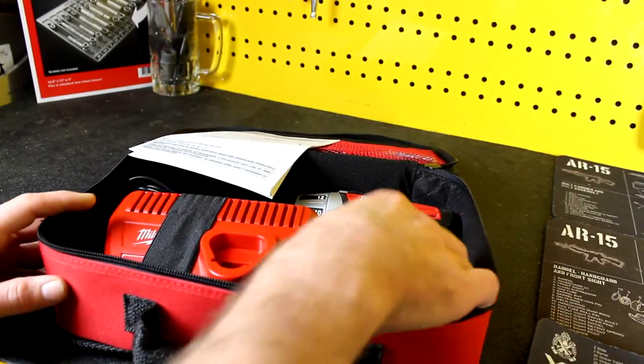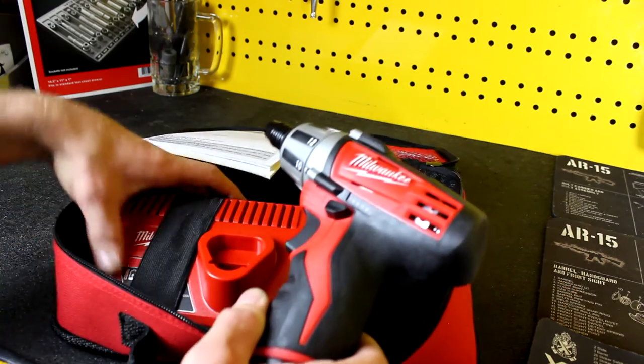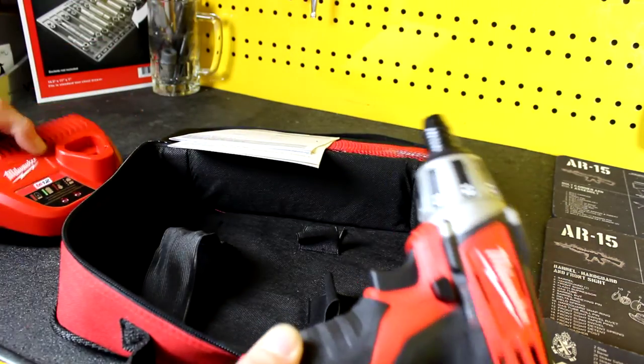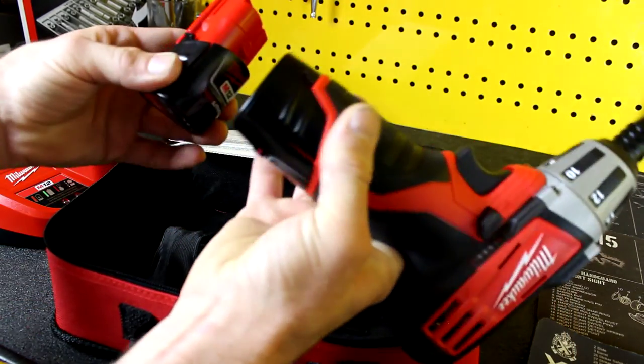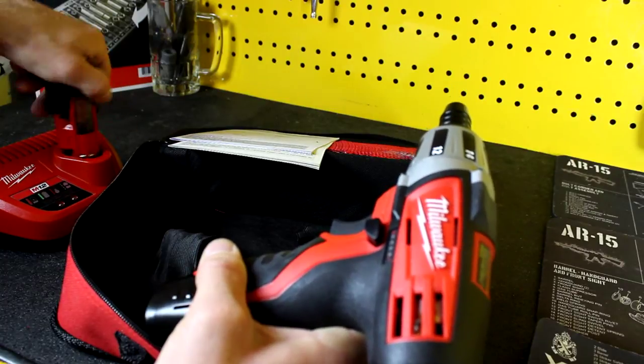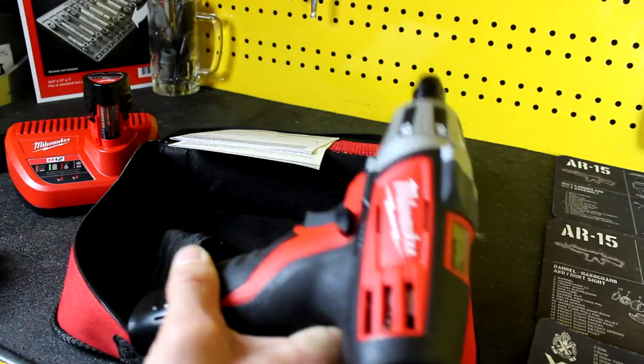This is the M12 cordless screwdriver. It does come with a charger and two batteries — one installed in the gun and one extra. Two batteries, when it comes to power tools, is very, very important.